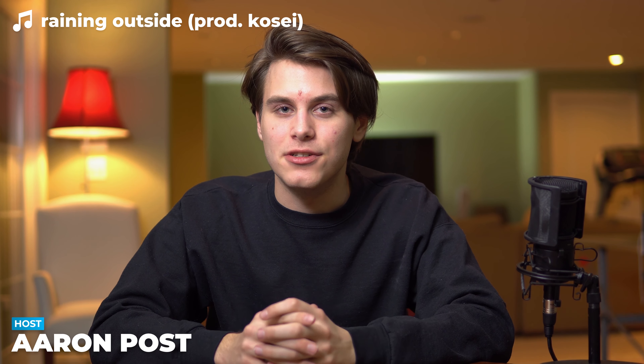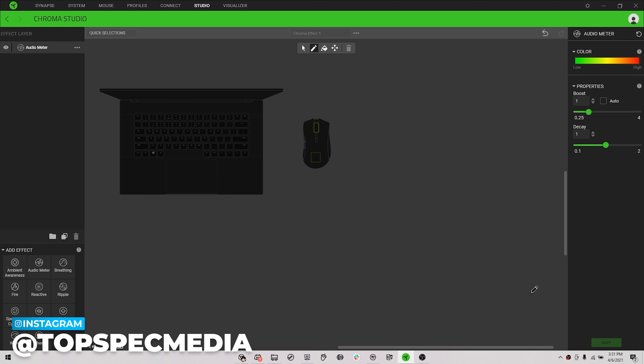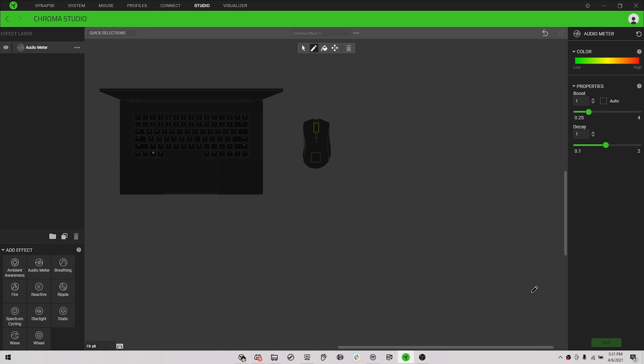The first thing that probably sticks out to you about the Mamba is its RGB lighting. Like any Razer product, the Mamba integrates seamlessly with Synapse and allows you to control its lighting effects, change bindings to your preferences, and even sync its lighting with your other Razer products. Let me do a quick demonstration of the various lighting effects.